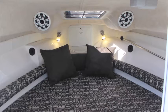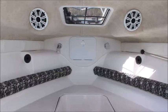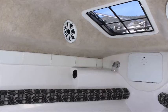Now we're going to move on to this beautiful cutty cabin. It's six foot six long, five foot wide, and fully fiberglass lined. It has optional port-a-potty and rod storage on either side.